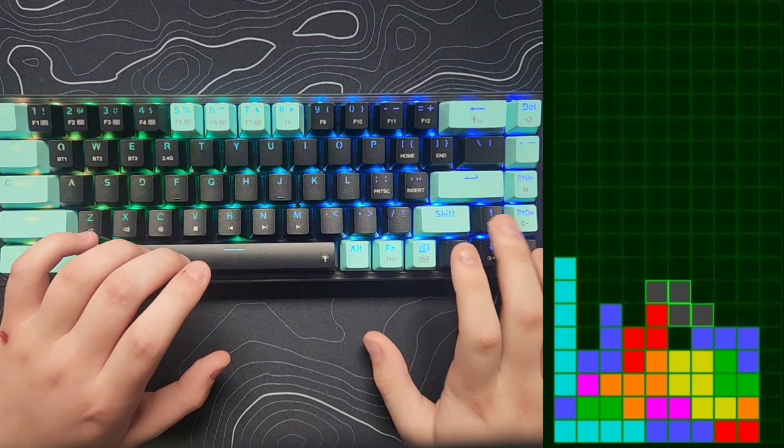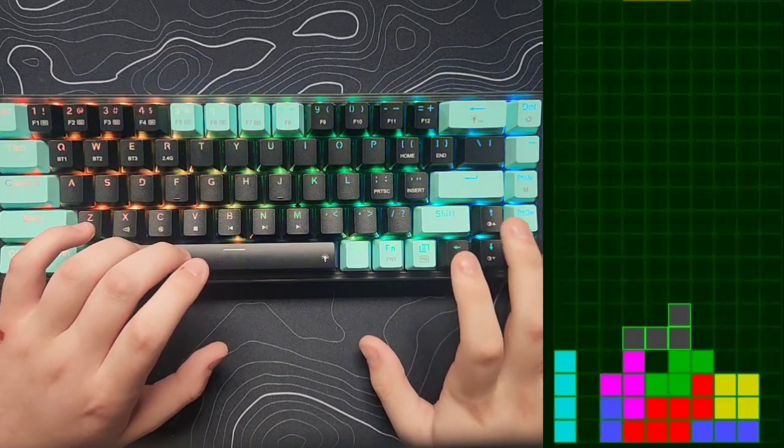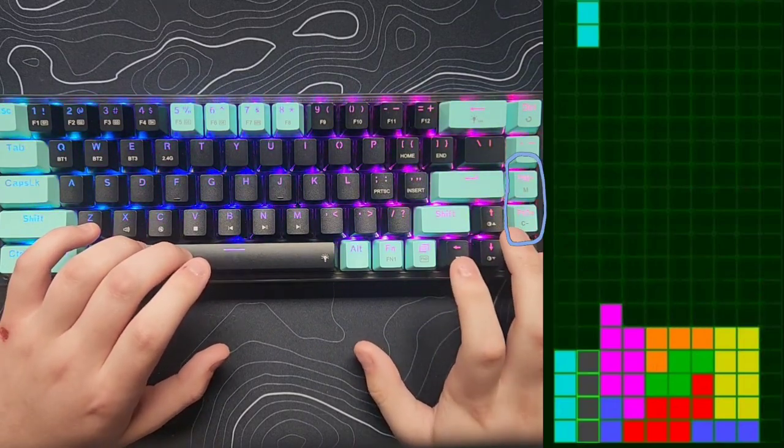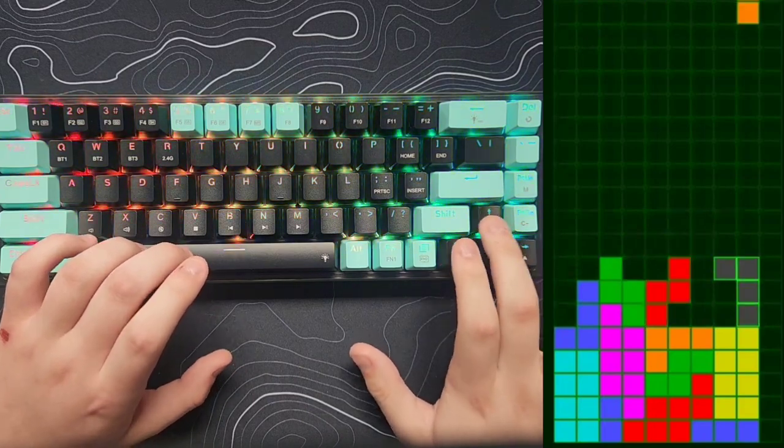This is a 65% keyboard, so there's no function row and no number pad. You do have a few extra buttons on the side such as page up and page down keys, and you also get arrow keys — which is an important thing to have.